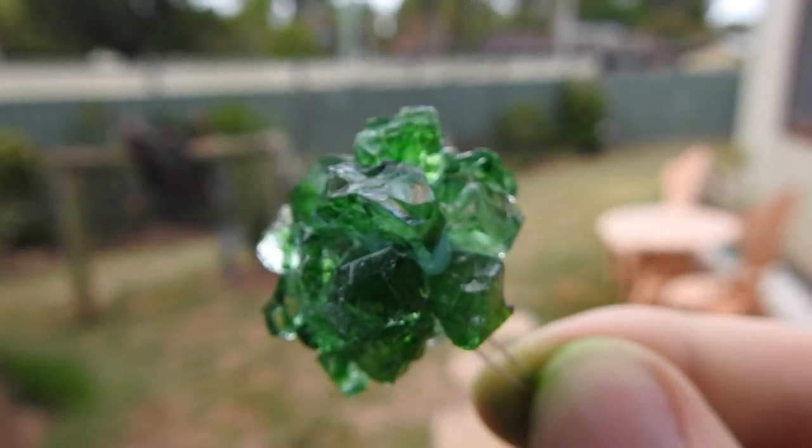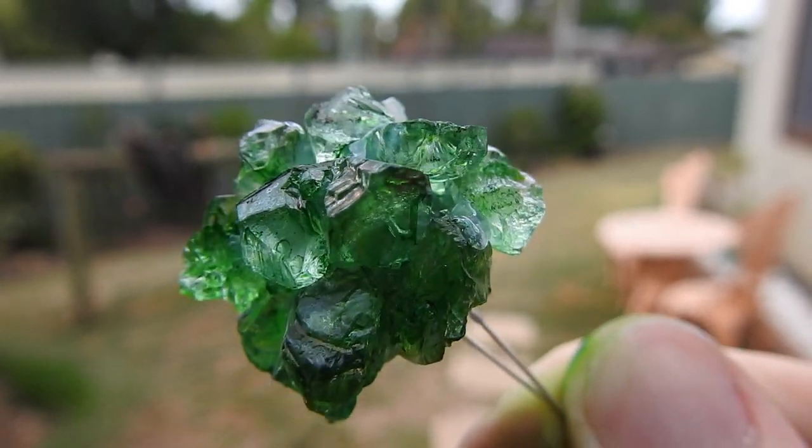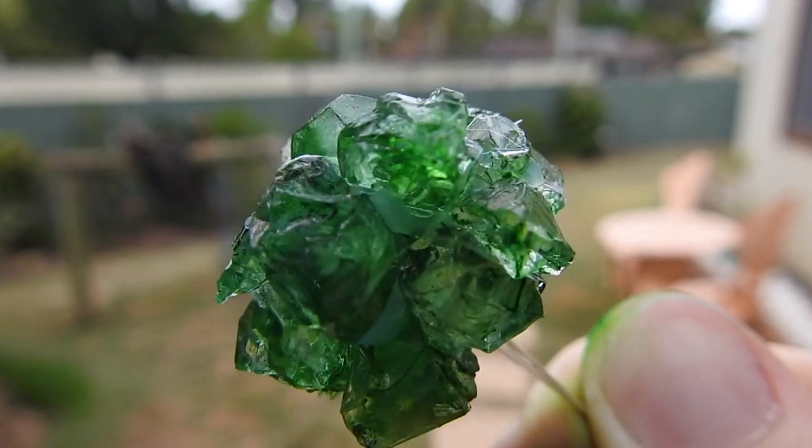Before it hardens, dip the mixture into the crystals for them to stick onto the bulb. Your infinity stones should look something like this. Simply repeat the process for all the other infinity stone colours.